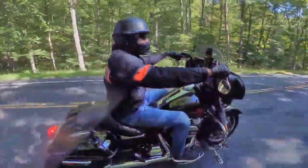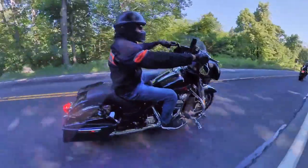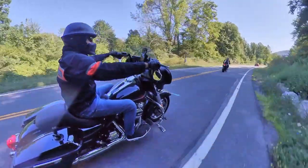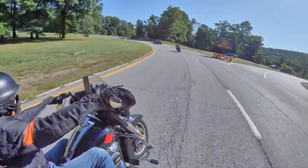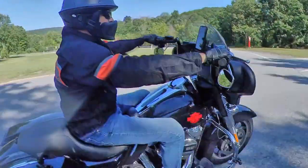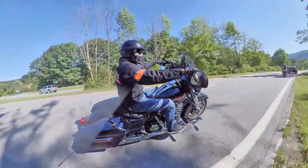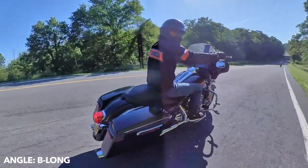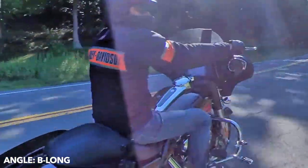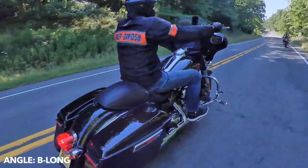Now the selfie stick is slowly drifting backwards and dropping lower. Now the selfie stick is stretched completely out — it's on the right side and the back, stretched out, getting an angle of me.